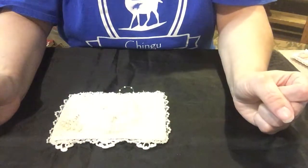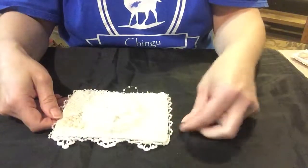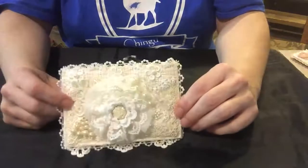Hello, this is Patti and I just wanted to share my video response to Miss Maggie White's postcard fabric and lace challenge, and this is my postcard.